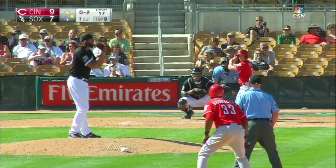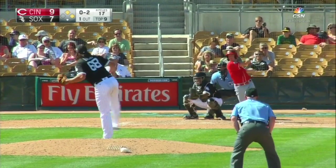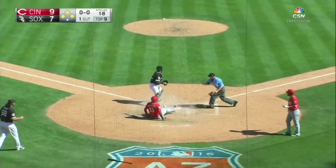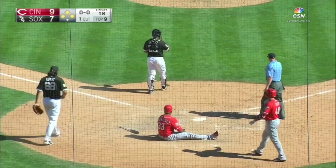He had his foot on the plate, I called him out — well, that caused some problems. The throw home was in time, and that was a better tag than the one we were talking about.